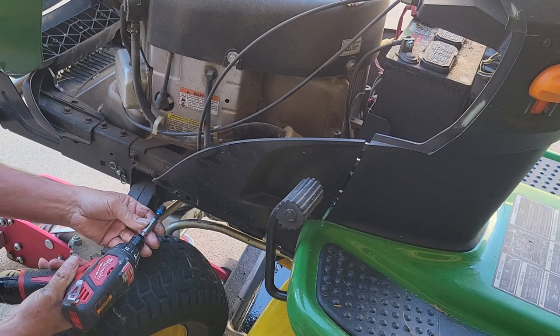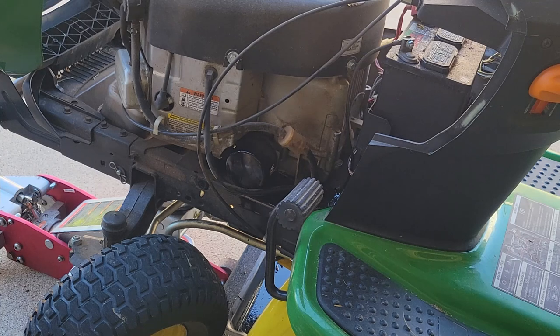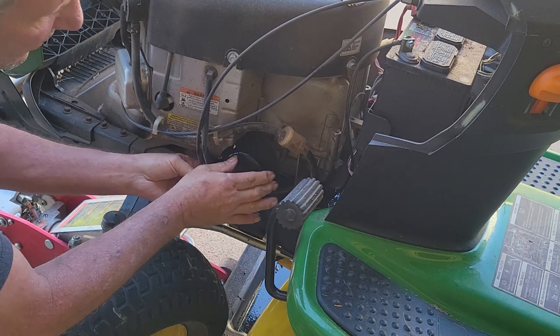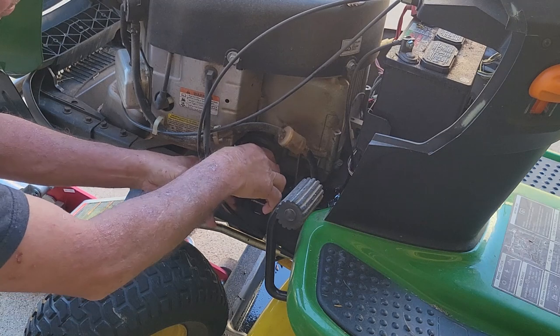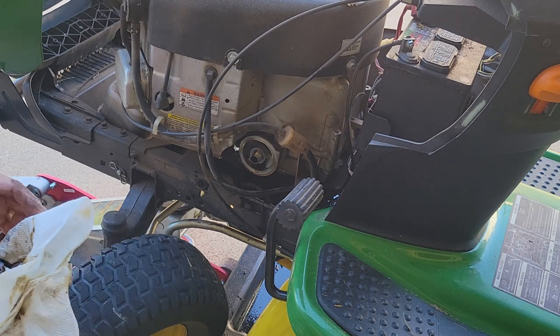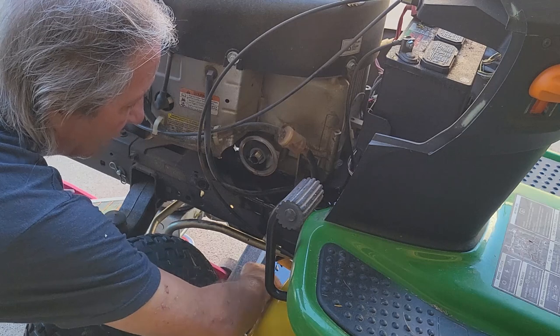The oil filter itself you can do by hand — it's usually not on that tight. But you'll see there's just no avoiding a little bit of oil leaking when you do it. If you can't get it to unscrew by hand, you can take a wrench to it, because you're done with this oil filter anyway. I'll put that in our pan.